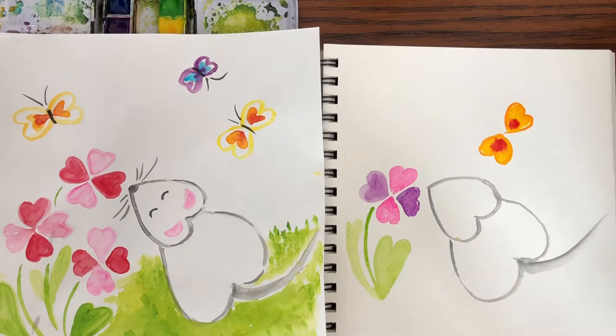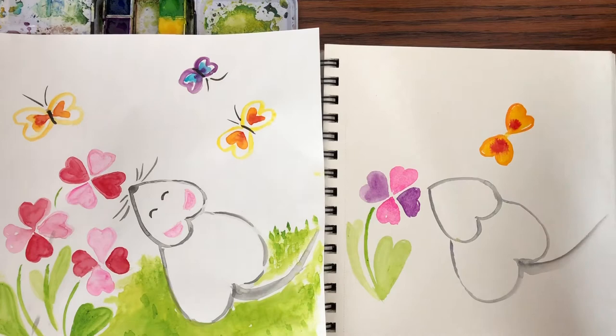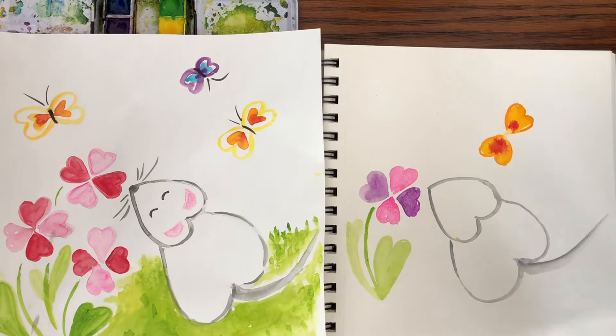You don't have a lot of control. If you accidentally painted things too close together and they started to run together and you didn't want that, take a Kleenex and just stop the spread — just soak it up. With watercolor, you have to sometimes go with the flow because it doesn't always do what you want.